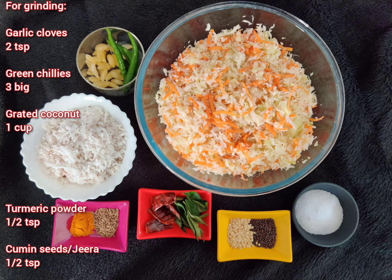For the coconut paste: 2 teaspoons of garlic cloves, 3 big green chillies, 1 cup grated coconut, and 1-2 teaspoons each of turmeric powder and jeera.